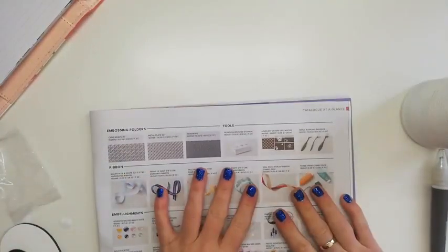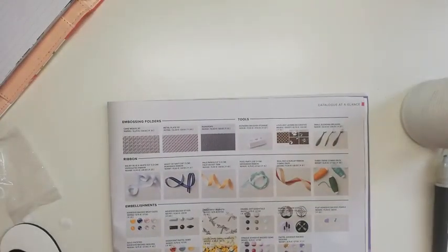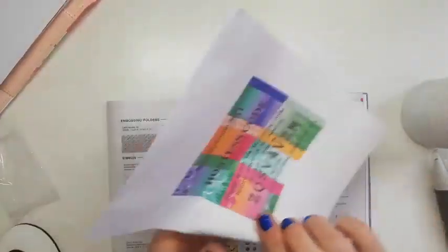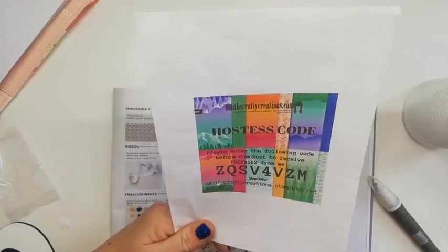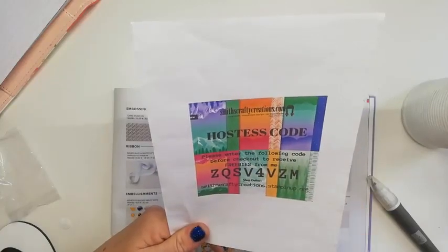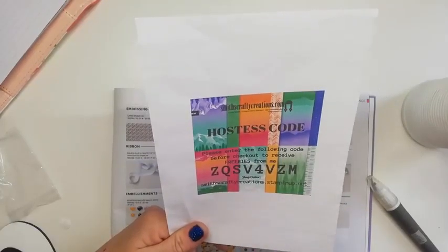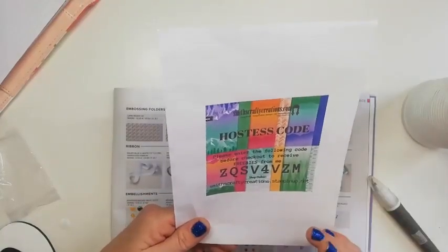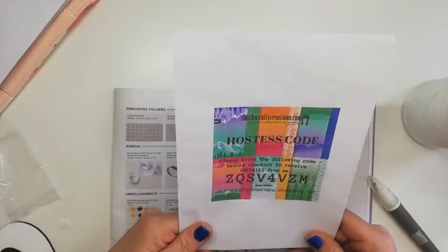I'm glad I've got it — I hope that was useful. Don't forget if you're shopping online with me, I have a hostess code. I'll be closing off this workshop order soon. The code is Z-Q-S-V-4-V-Z-M. On the checkout page there's a box that says 'hostess code' — enter that and apply it if your order is under £150, because over £150 you'll get your own rewards. When I close the order I use those rewards for free gifts for everyone who shopped that month, sent out with your thank-you card.